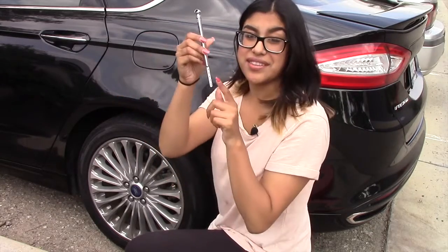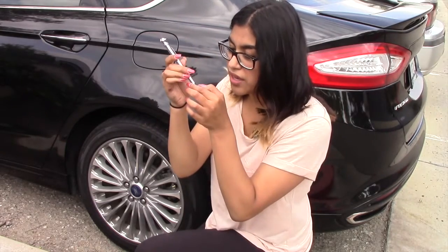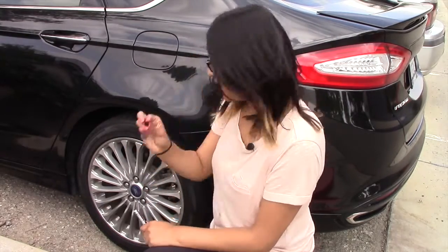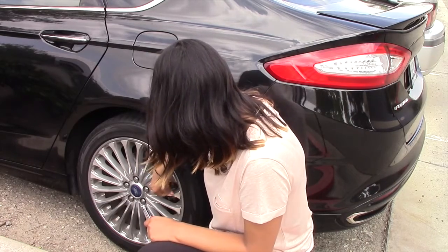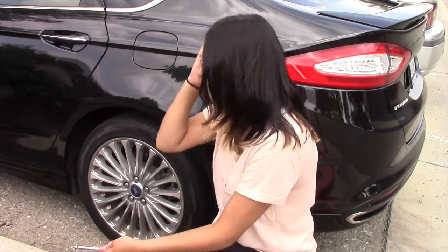Now as you can see a little measuring stick popped out, and if you take a look at mine it says about 34, 33 — which is normal for this vehicle. So go ahead and take your cap again and just put that back on. And guess what — that's it, that's how you check your tire pressure.